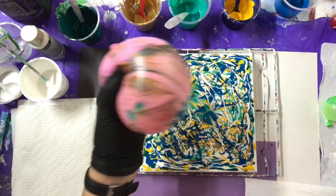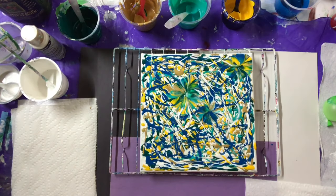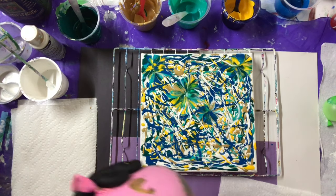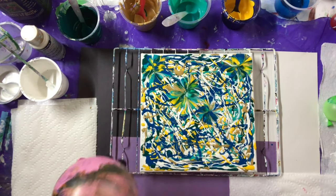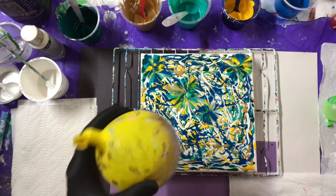That's better. I think I need a little like this one.